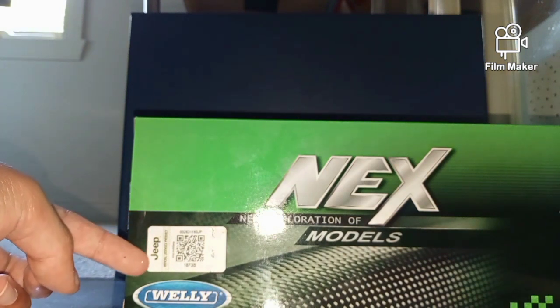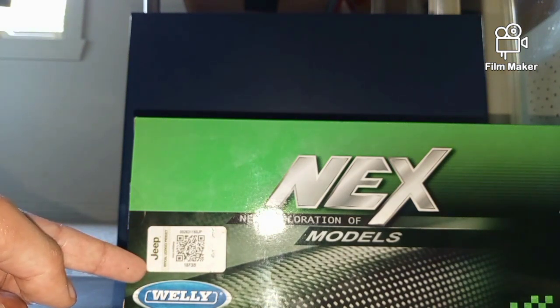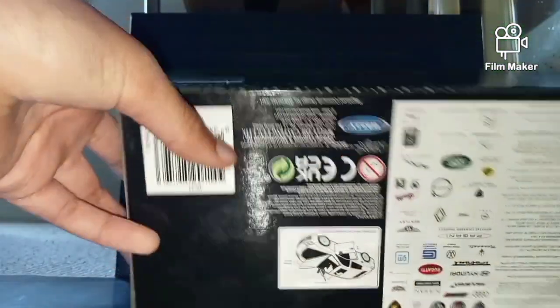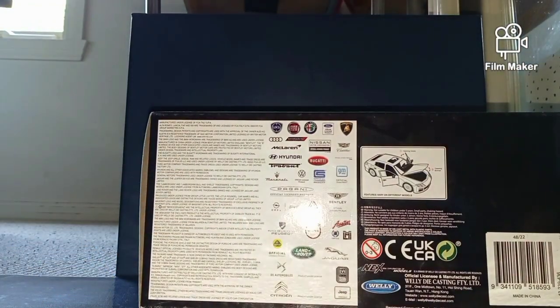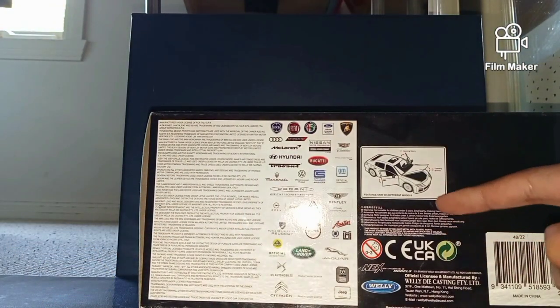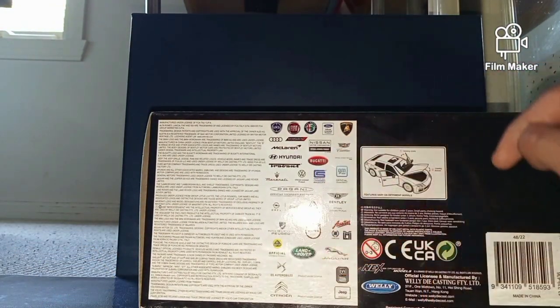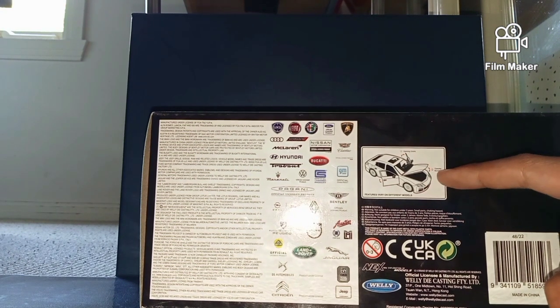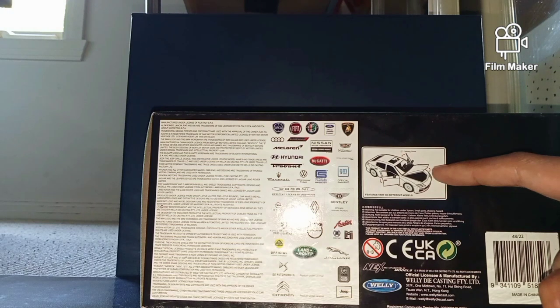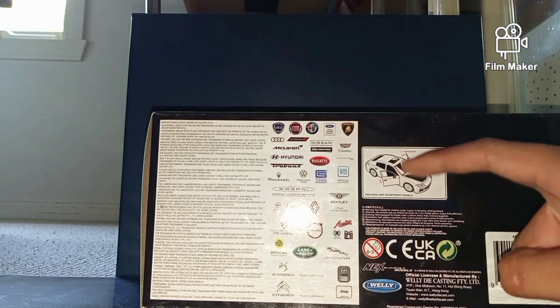The back just says Next Models, and right here it says an official licensed Jeep product. And if we go to the back we can see all the other cars that Wally have made. It says that the Jeep Gladiator may have its bonnet that can be opened and both of its doors.